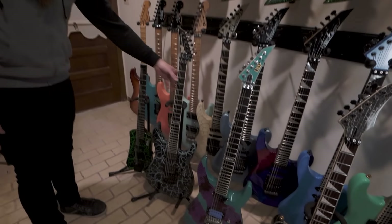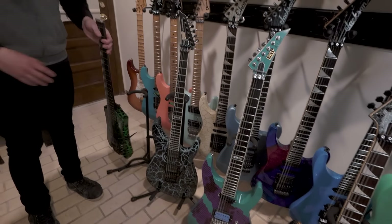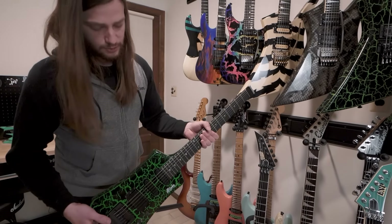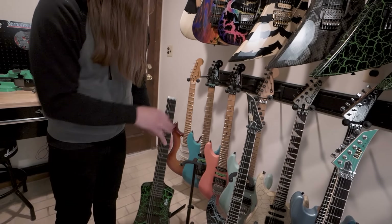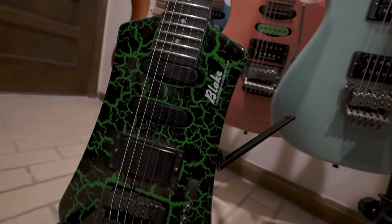And then of course, the crackle mirage. And then this is my travel guitar that I take to my hotel rooms on tour to make my Patreon videos and things — something I can grab that doesn't have to be unloaded from the trailer. I can just throw it in a little bag and take with me. So gotta have that green crackle — I'm a man of novelty.